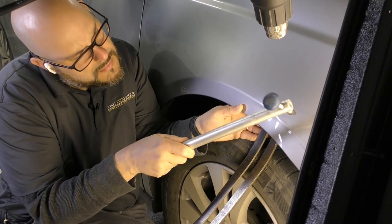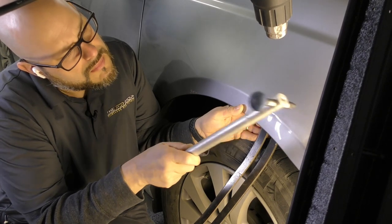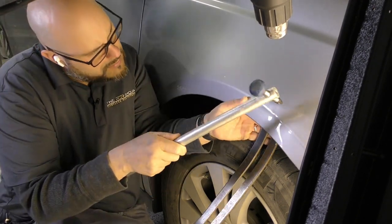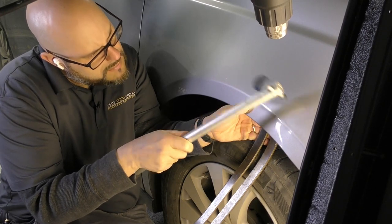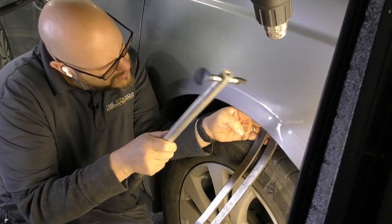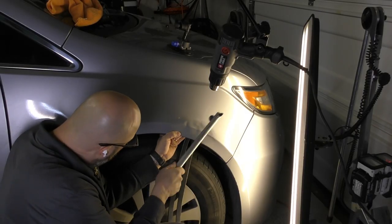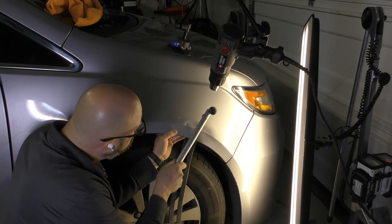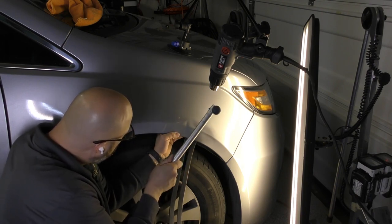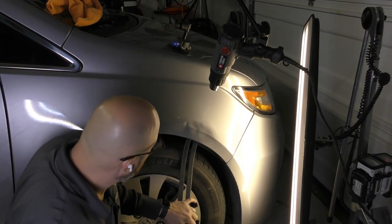For my fellow PDR technicians watching, I wish I would have had a better angle on the camera because this is a technique I would have liked to show. I'm using a flat bar to apply pressure from the inside of the panel so I can knock the crowns back in. Now I'm holding pressure with the flat bar using my knee, holding the body line back out so I can knock the crowns back to the original spot.